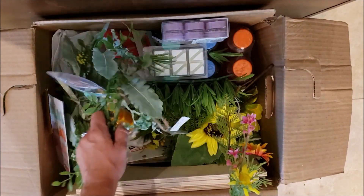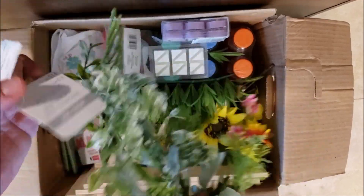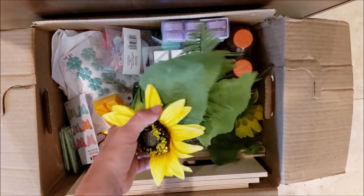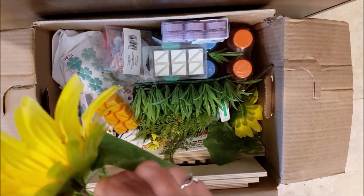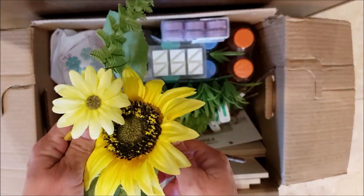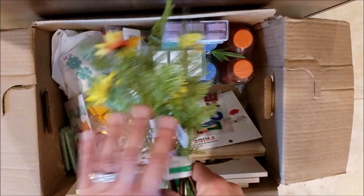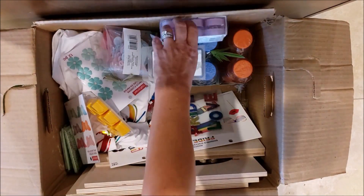This looks like a little wreath — that's the word I was looking for — and it retails for fourteen dollars. There's another bunch for three dollars. Oh, I see sunflowers! My daughter loves sunflowers. This one retails for six dollars, and it looks like there's another sunflower in here as well. This looks like faux grass, retailing for ten dollars. And some more wispy little branches at three dollars each.